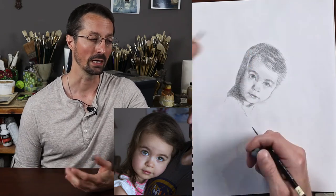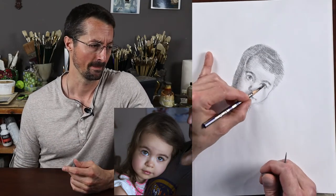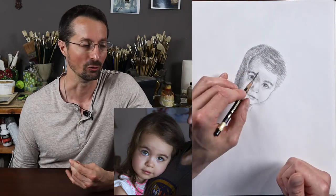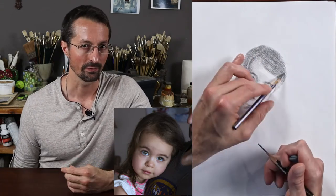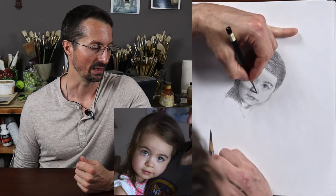The head shape would look very strange — babies have giant heads compared to their bodies. I don't have her body in this one. Baby head shapes and proportions are way different than adults. This little mini human. Going through, trying to get some form in the nose, hit the highlight.